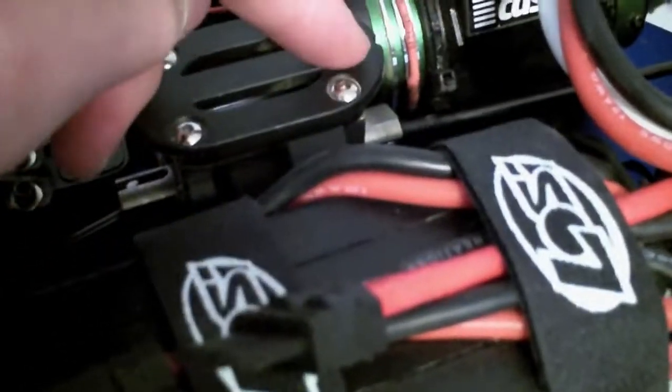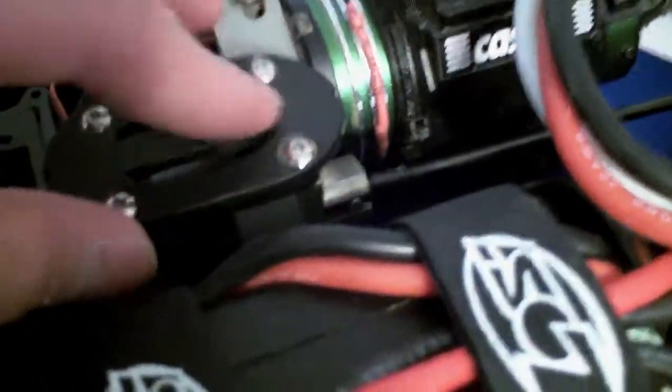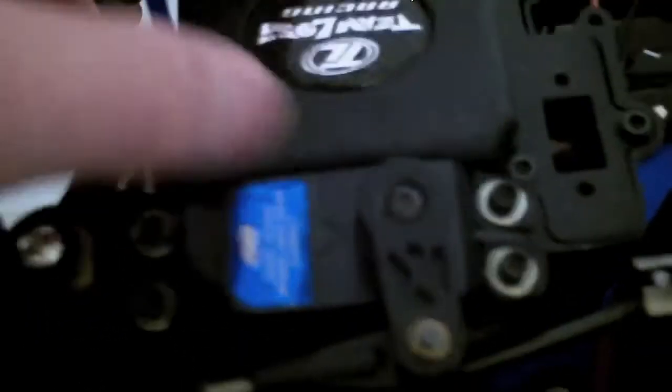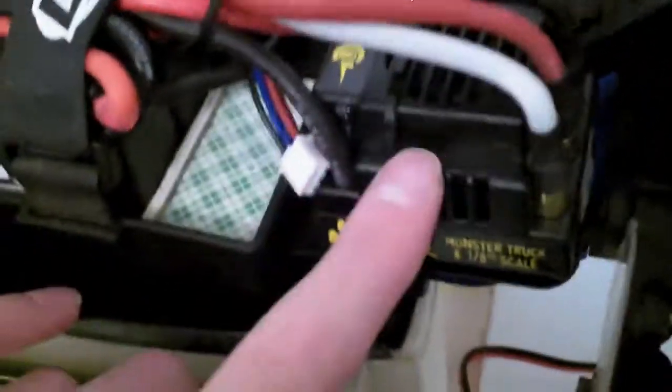First of all, you have to change your spur gear to 45 tooth, and it comes with this nice top cover — it's kind of like a figure-eight symbol — and it comes with your receiver box, a servo holder right there, your battery tray, and a little mount to hold your ESC, which connects to the battery tray.